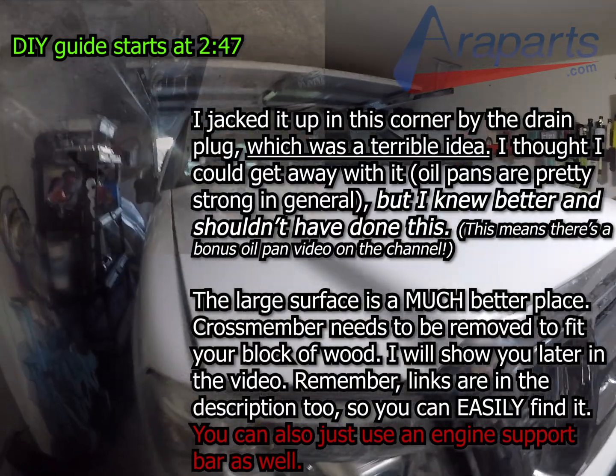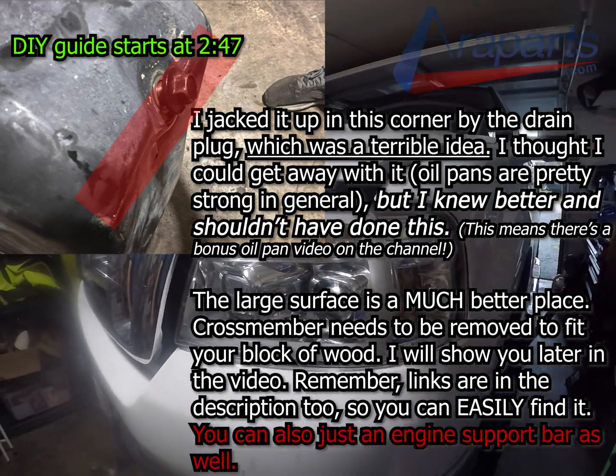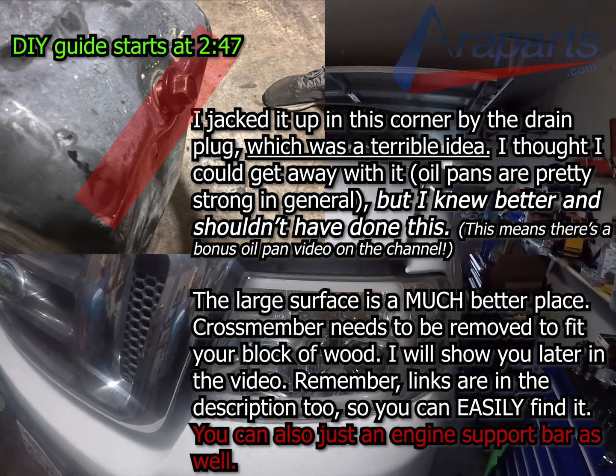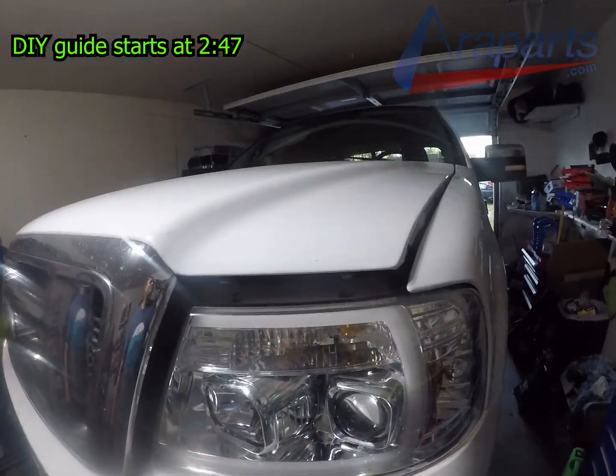I've done quite a few engine mounts in the past, and this was the first one where I ended up bending the oil pan because I tried to do this without removing the crossmember — that was a big mistake. So there's going to be a bonus video covering replacing the oil pan.